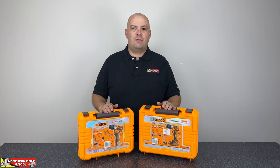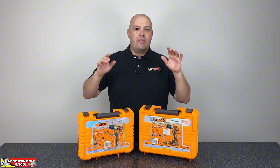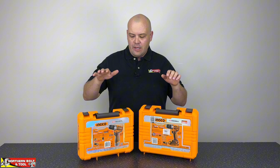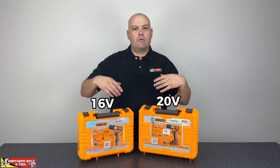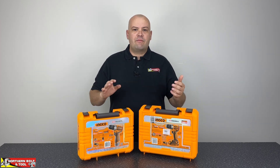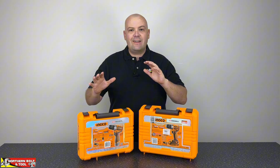Good and welcome everyone. It's Stuart here from Northern Bolts & Tool and today we've got a very interesting video. We've got two drill kits here — they're both identical in terms of specification except for one thing. This one is a 16 volt unit and this one is a 20 volt unit. We'll flip them open, show you guys what they look like, what the differences are, some advantages and disadvantages on the platform itself, and then we're going to test them to see how they differ.